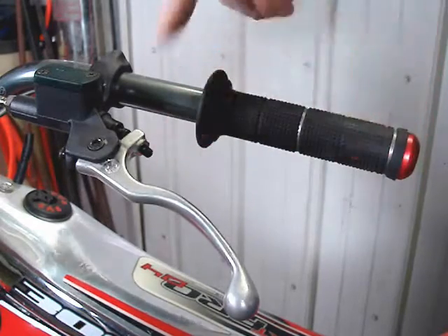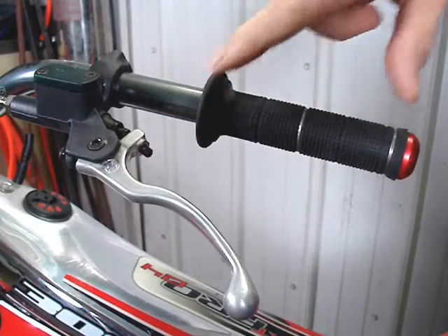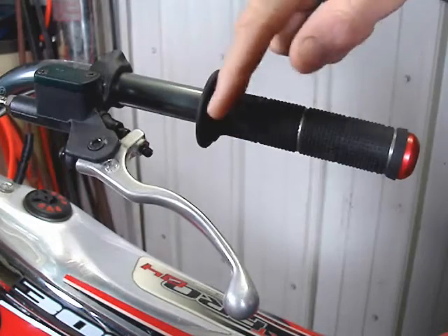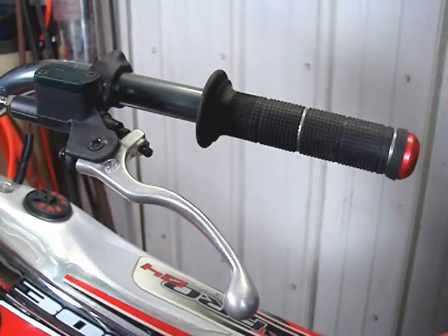So tightening — continuing to tighten this screw by pushing it in — actually makes your clutch drag more. If you're unable to eliminate clutch drag by adjusting this, then you have another problem down below in the slave or in the clutch plates area themselves, which I explain in other videos.